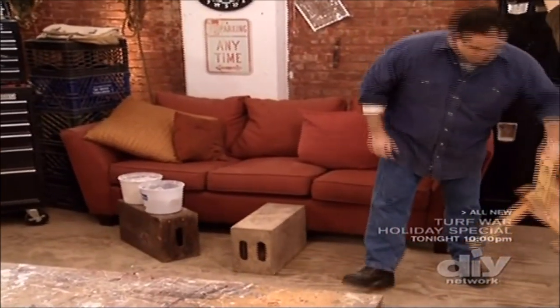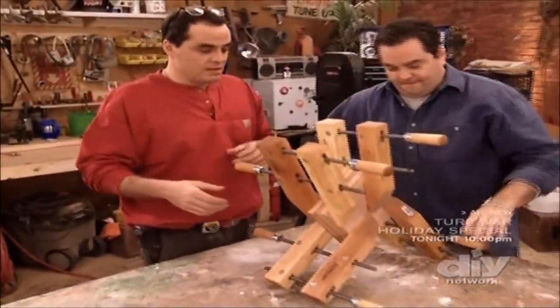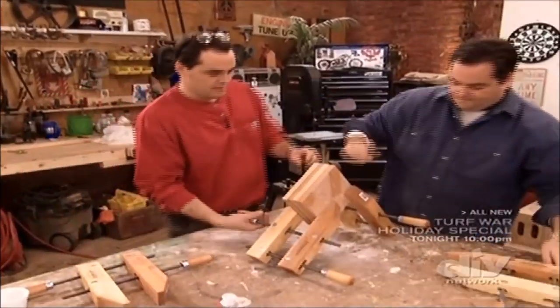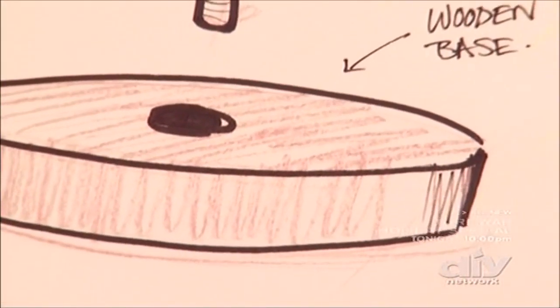Next step, we have to cut out what's going to become the bases of the lamp. Take off our handy-dandy wood clamps. We're going to draw a circle on here to give us a pattern to cut from on the bandsaw. It's just going to be a disc like you see in the drawing.